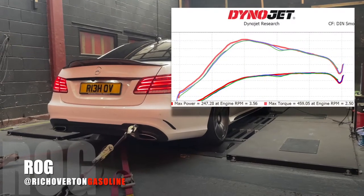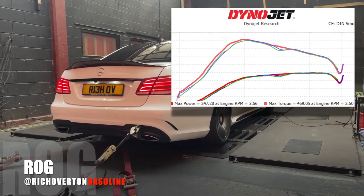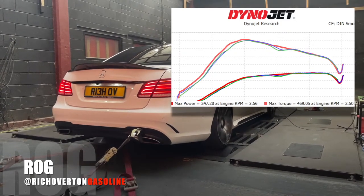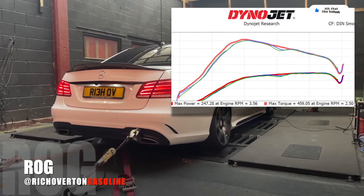First power run done and the car's producing 247 brake horsepower at the wheels — that's 190 brake horsepower at the flywheel. That's 20bhp more than the figure we got when we did the run at Mallory Performance.